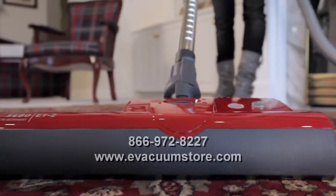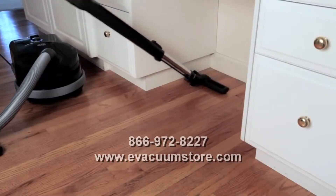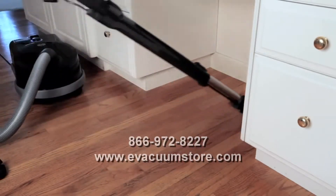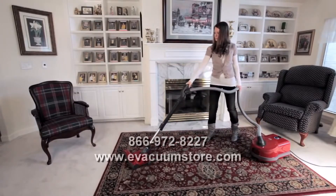When desired, the power head can be removed and replaced with the parquet brush for use on hard floor surfaces.